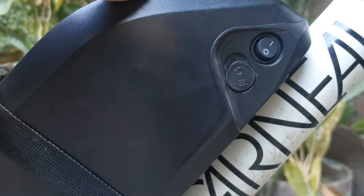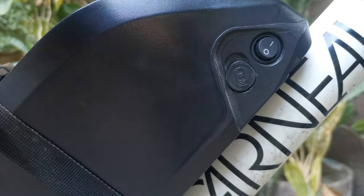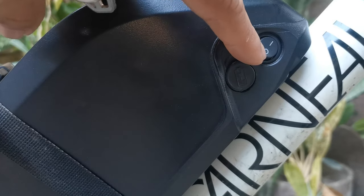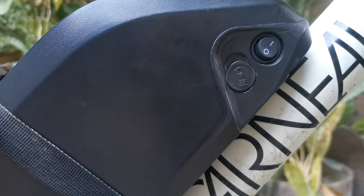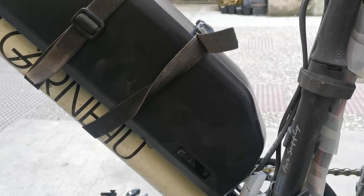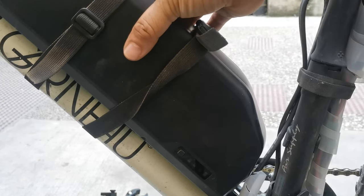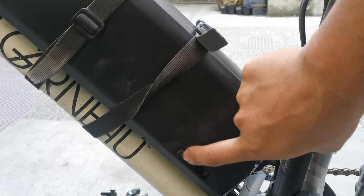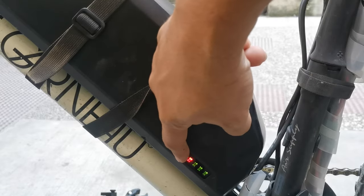Here is the switch — from off to turn on. This is the battery internal switch, so the BMS will work only if it's turned on. While charging, I always turn this on.